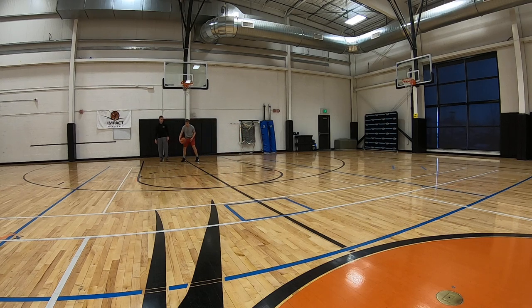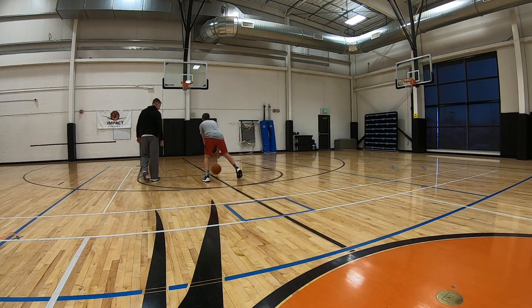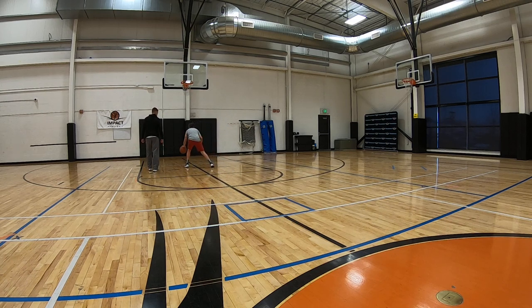Right hand out, left hand back. Quick pounds. Hard. Quick. Low. These are low and quick. Left hand, going back.